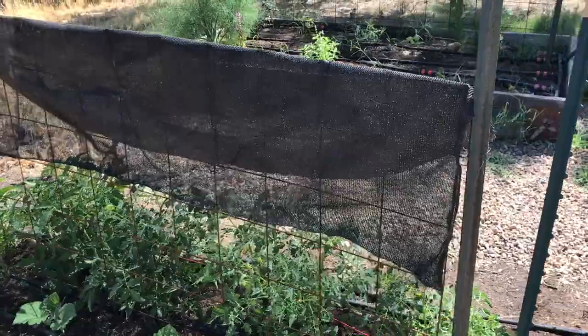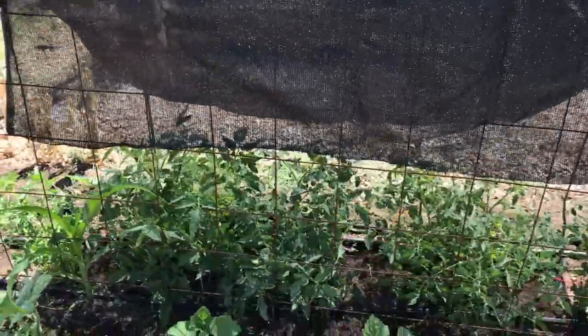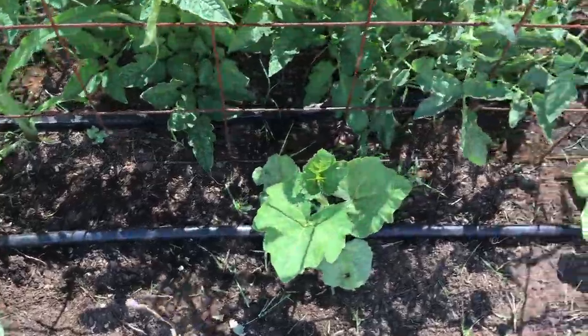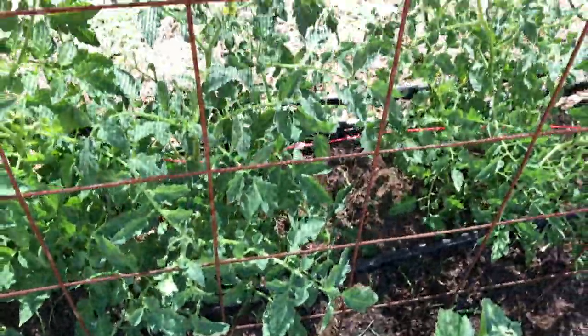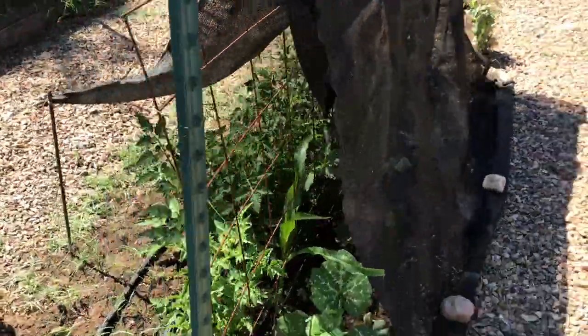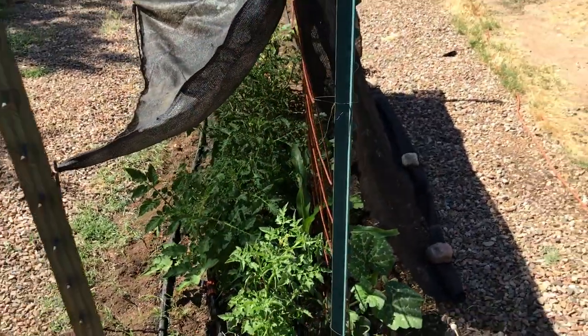Other plants can also be used to provide some shade to your garden, such as these vining trombetta squash that were planted along a trellis on the western side of the tomatoes. Other crops such as gourds, beans, or other vining crops could be used in the same manner, but you may want to provide some supplemental shade while these vining crops are still growing and can fully protect your tomatoes.